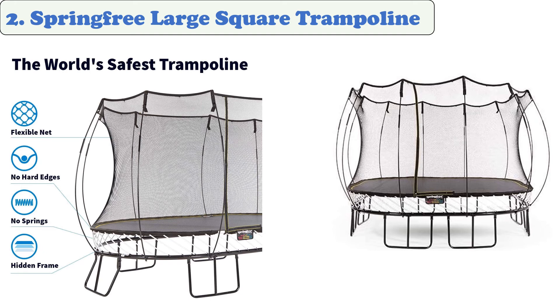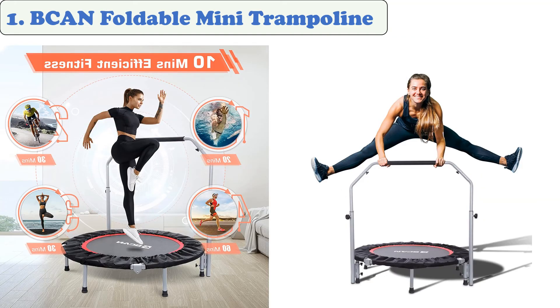At number one: Bcan Foldable Mini Trampoline. The Bcan mini trampoline is a great addition to any home gym, offering a safe and secure jumping experience. Its surface is made from rubber, which provides enough traction to keep both feet safe. Its steel springs are designed to hold everything in place. Bcan has a ring of padding that covers the springs for added comfort and safety, eliminating the risk of slipping and toe stubs.